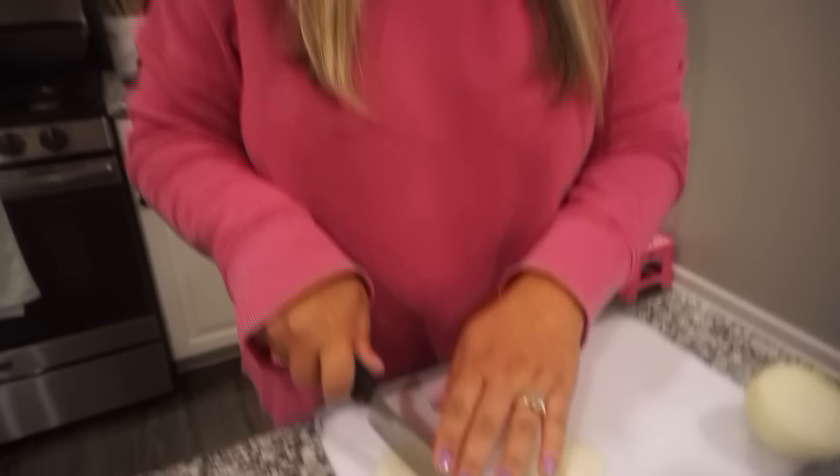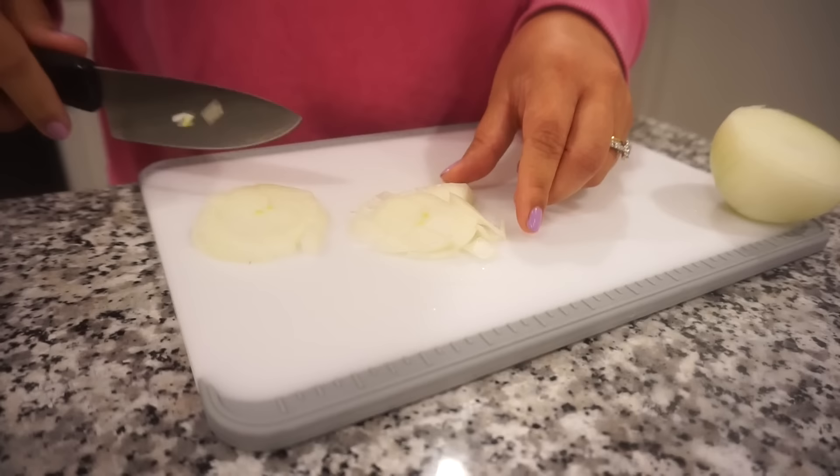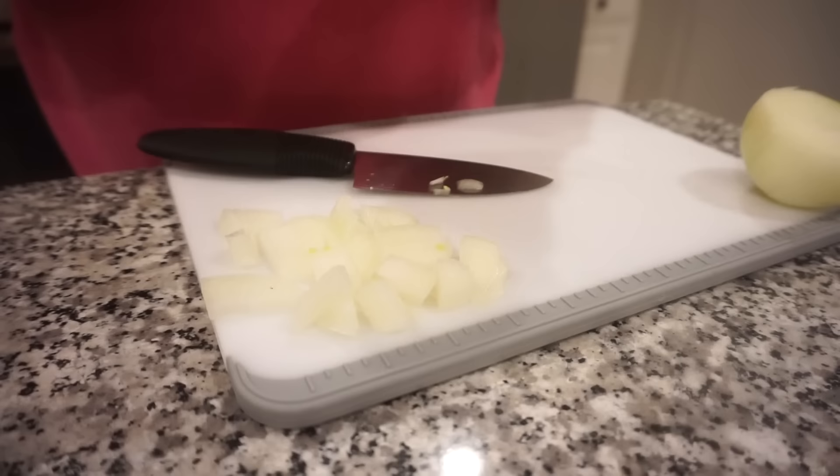What are you touching there? An onion — are you going to have an allergic reaction? No, I'm doing it out of the love that I have for you. Well, I appreciate it. Is that enough onion for you? That's plenty, and that's probably more than you want me to have. You need to wash your bell pepper.